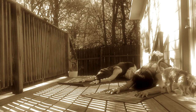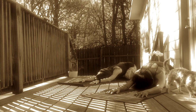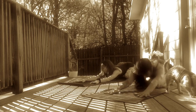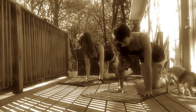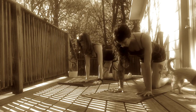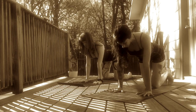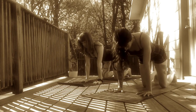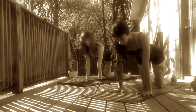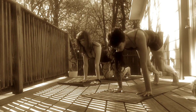Spread your fingertips wide. Press your palms into the mat. They should be about shoulder width distance apart. Curl your toes under. Inhale, rock up to a tabletop position. Stack your shoulders over your wrists and stack your hips over your knees. Draw your ribcage in. Engage your abdominals. Walk your toes back about 3 to 4 inches. Inhale, lengthen spine. Exhale, rock over your knees. Downward Facing Dog.